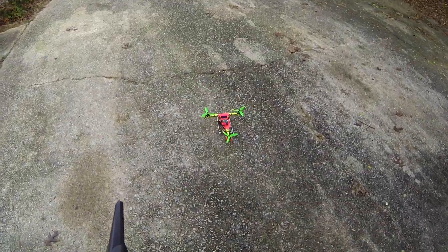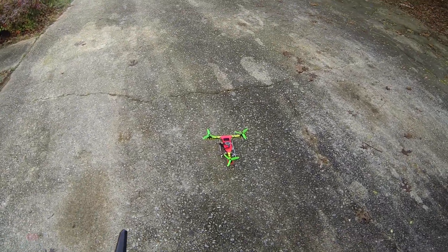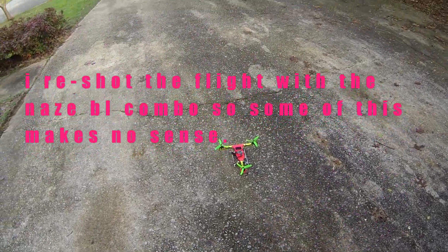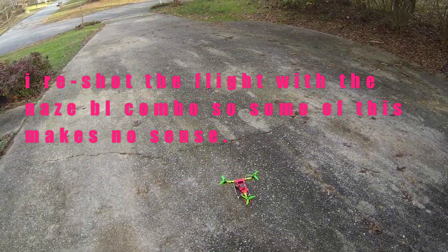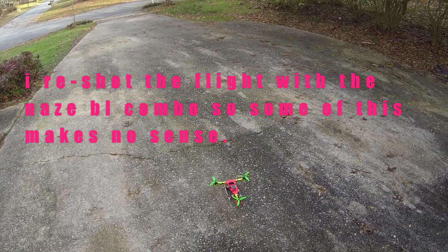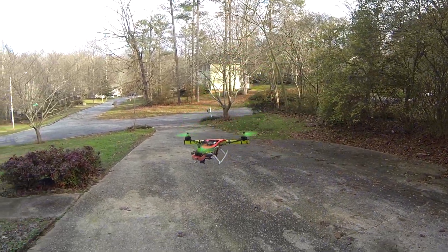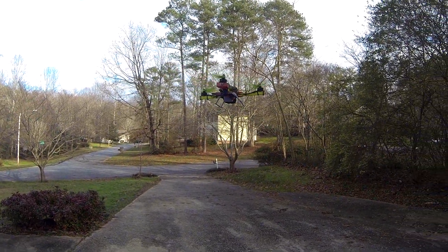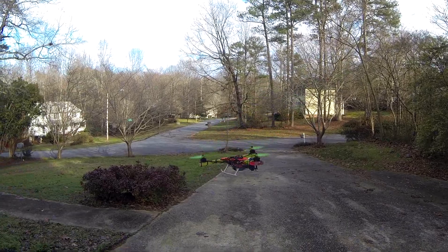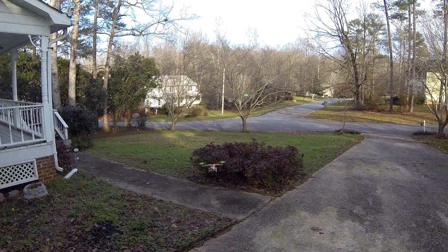So I'm going to do the one with the Simon K. I broke a prop on the other one, so I'm too lazy to get another one. I want you to pay attention when I do the flips upside down and I'll do some closing flips, but you'll see a little bit of waggle with it. You'll also see the hover is not as smooth — it's got a little bit of a quiver to it. Might be able to take a little bit of that out in gains.